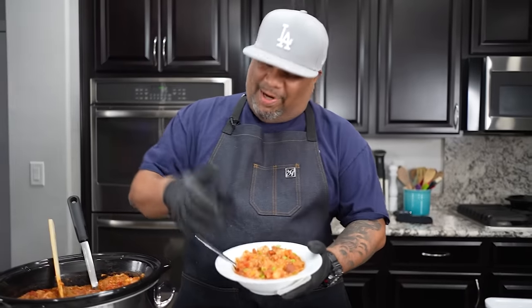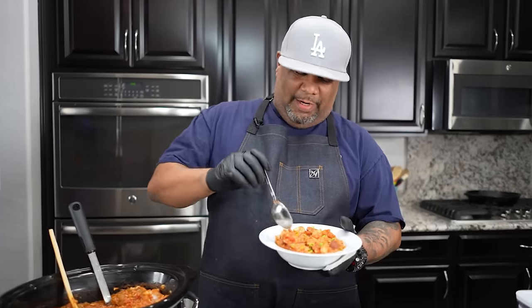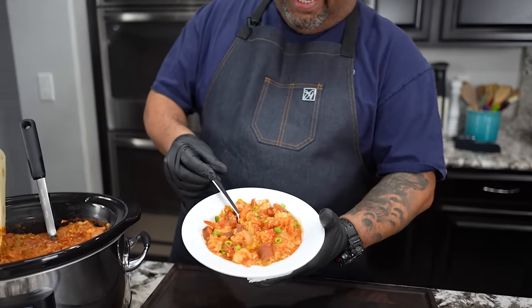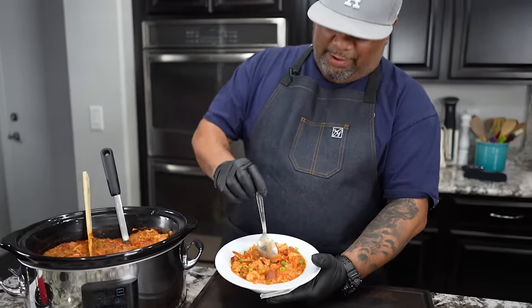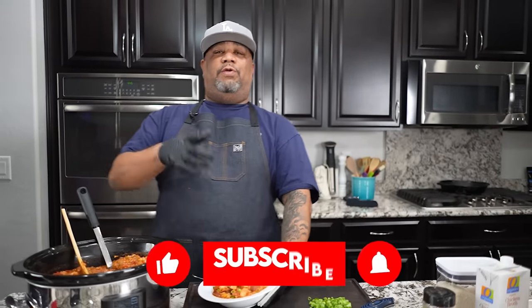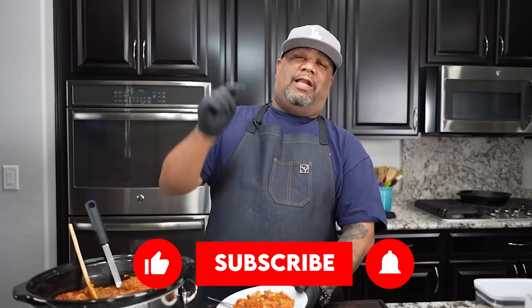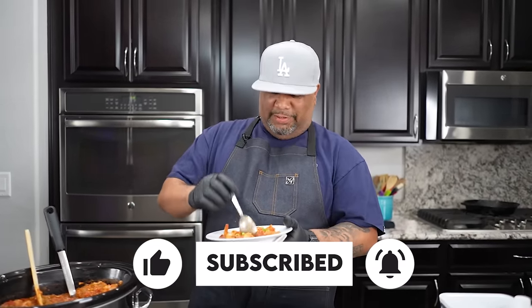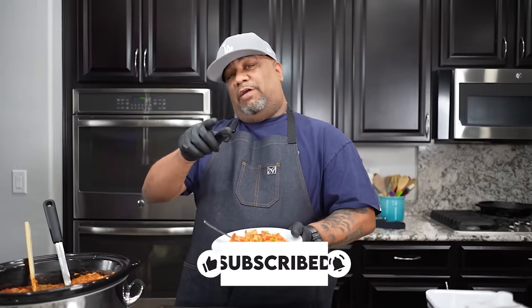Listen, this right here is fire. You've got to come back and talk to me in the comment section below after you make this. I'll be eager to read it. You can see how thick it is — nice and hearty. Do yours how you want and let me know how you'd level it up. If you're new to my channel, smash that like button, hit subscribe. The full recipe is at smokingandgrillingwithab.com — and folks, I'm out.